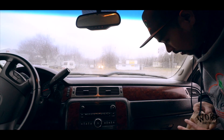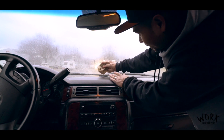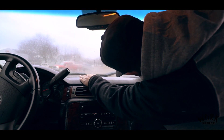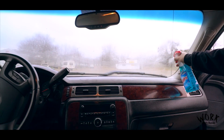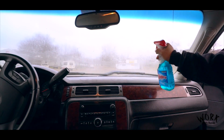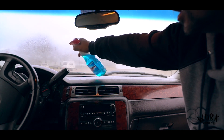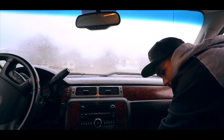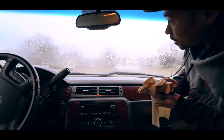Alright guys, so we got the Armor All on as you can see. I wiped that but then I got some of the glass here, so I got to wipe that off. What I'm going to do is clean the windows — all I'm using is just Windex for the windows here. Got to make sure the windows are clean so you can see when we're plowing snow.